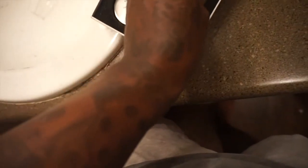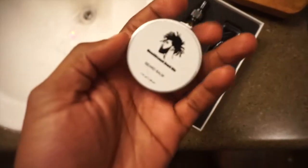Got the tool for the beard, got the beard oil, and then the beard balm. It's a three-piece kit. The first thing I do is put the beard balm on my beard.